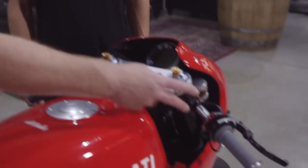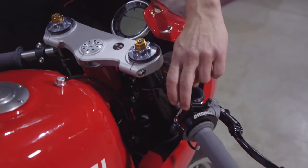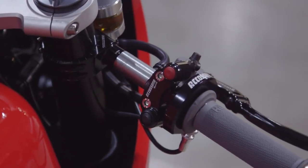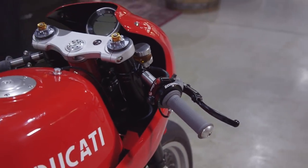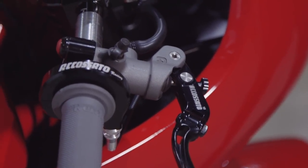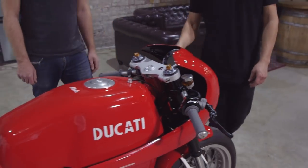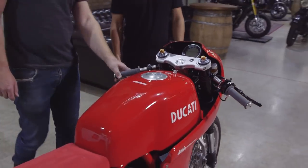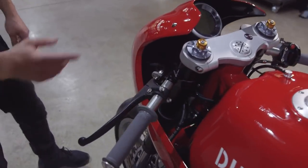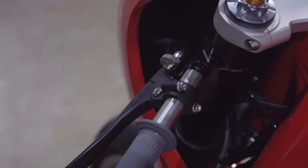The electrics have all been stripped down — we've just got a kill switch and a cranking button. Accossato do a nice clamping switch that goes straight onto the master cylinder, which is a neat, racy-looking system. That's an Accossato master cylinder as well — they do a nice clean Italian master cylinder. We did have an Accossato clutch on it, but we went for a Domino instead due to lock issues — the Accossato clutch perch is quite long, so this shorter one worked out better.